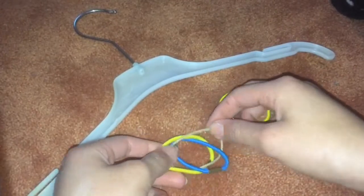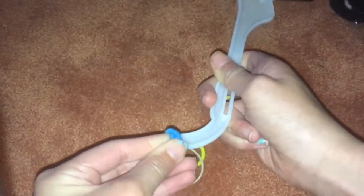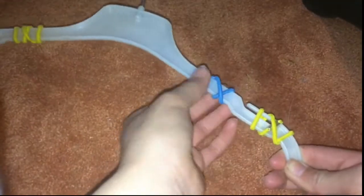Here's a quick bonus hack: if you have slippery clothes hangers, just take some elastic bands or rubber bands. Wrap them around your finger and shove them onto the hanger, then spread them out. Another easier way is just tying the band directly onto the clothes hanger. Do that four times and you have a non-slip hanger.